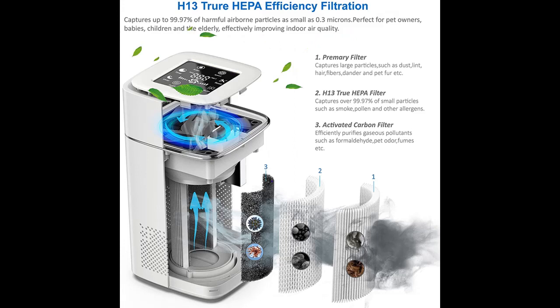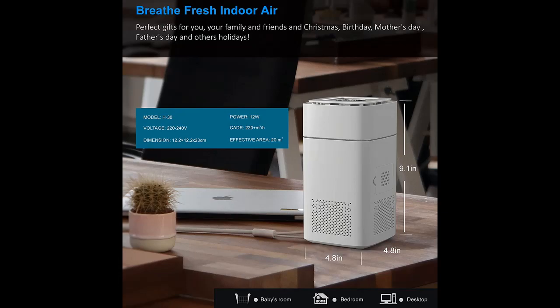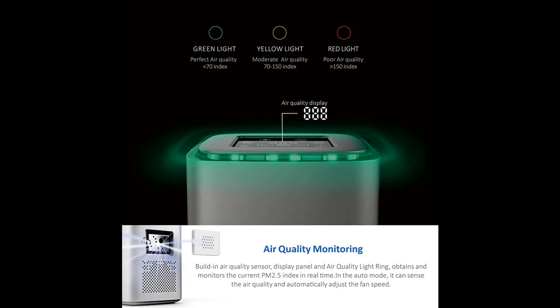Quality Monitoring: Built-in air quality sensor, display panel, and air quality light ring obtains and monitors the current PM2.5 index in real time. PM2.5 reading 0-70: air quality is perfect, green light. 71-150: air quality is moderate, yellow light. Above 150: air quality is poor, red light.